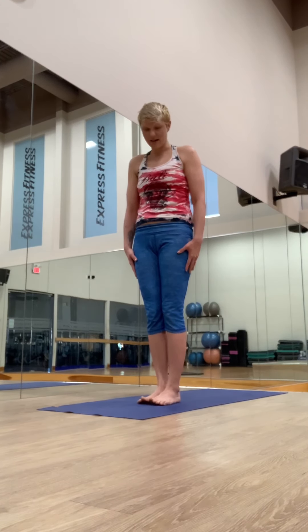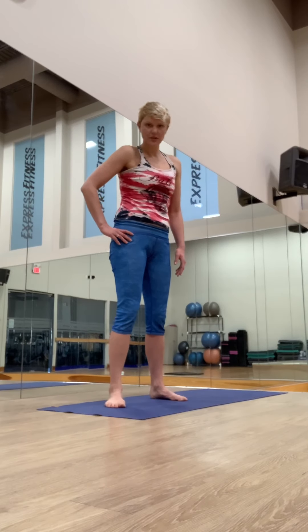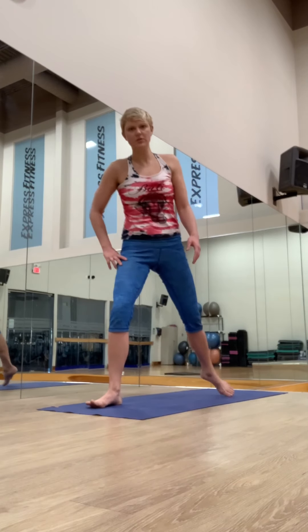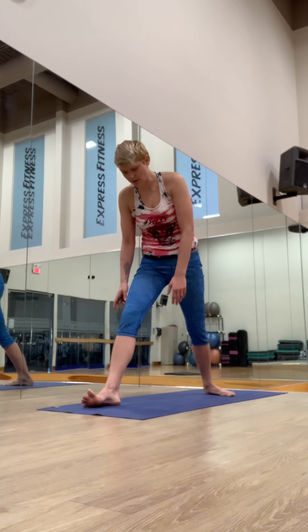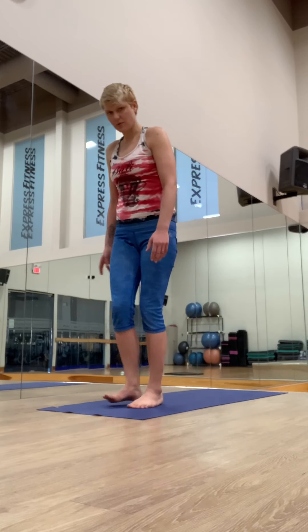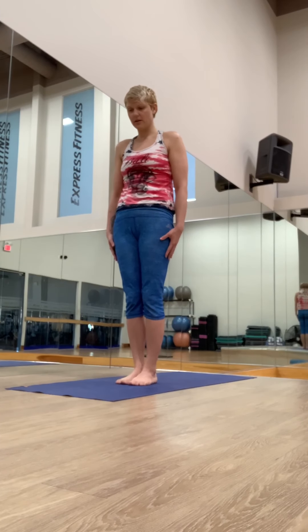Come back to center, samasthiti. We're going to work on more standing postures. If you feel your hips are really tight when doing the Warriors, you could warm up the hips first. I recommend we do one more sun salutation. We're going to do some low lunges to help with the tight hips.